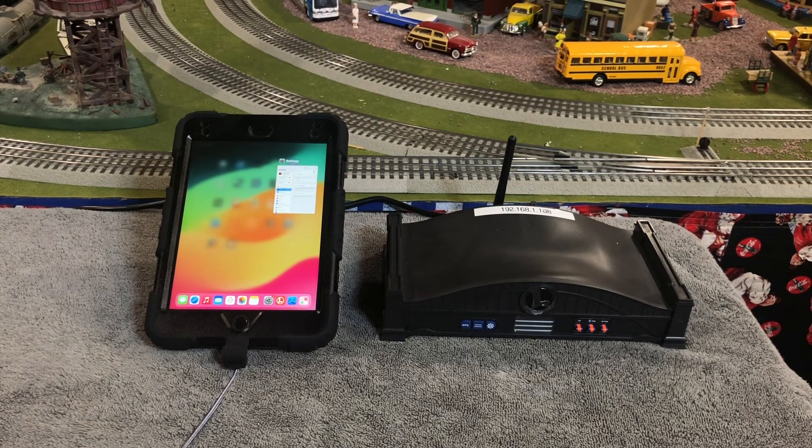So what we're going to do today is — now we have the ability to update the Base 3 from the CAB3 app. I'm going to show you how to do that today.